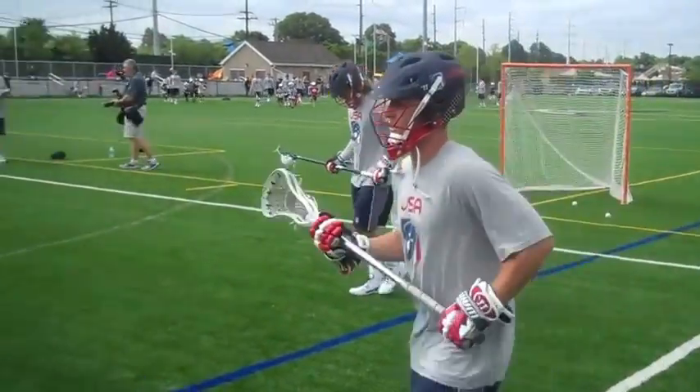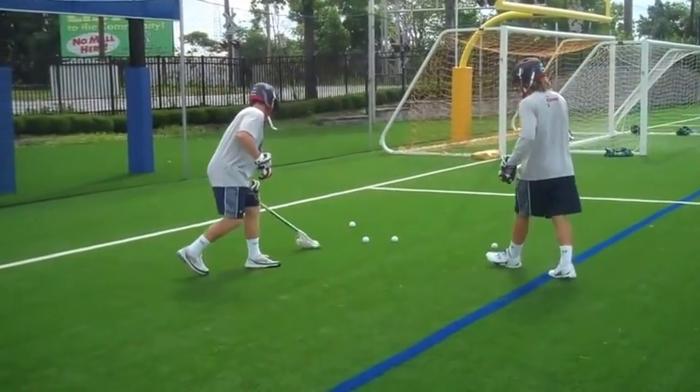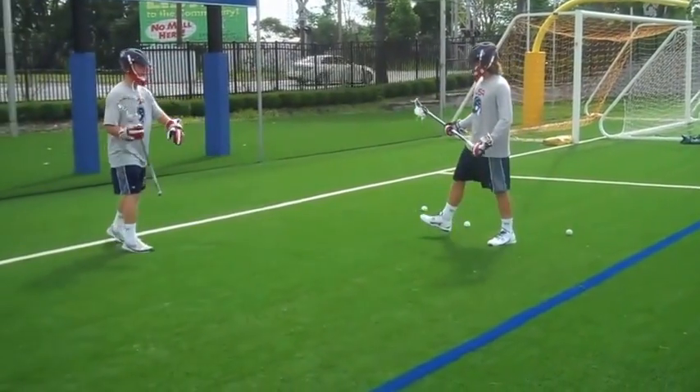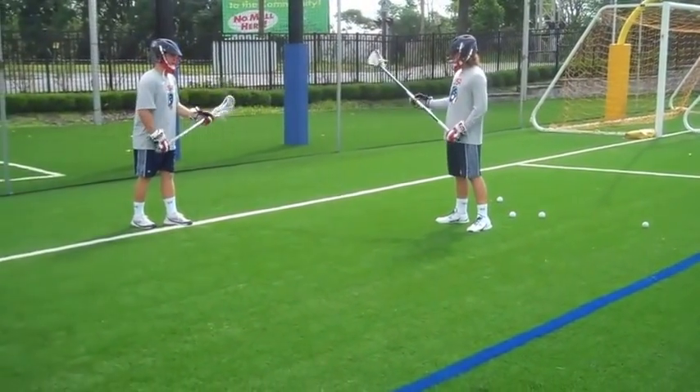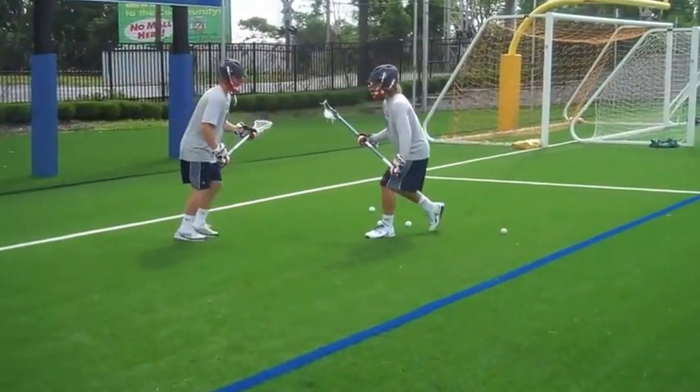So as I'm dodging, you want to create space, don't get too close to your defender, attack that top foot, and then as I make my plant, I'm going to read his foot. And then as I attack it, and I come at him right as he backhandles —